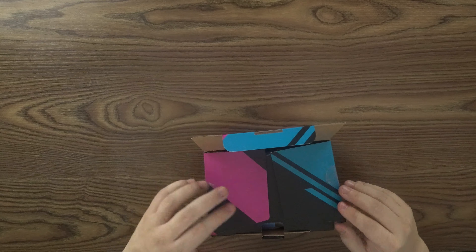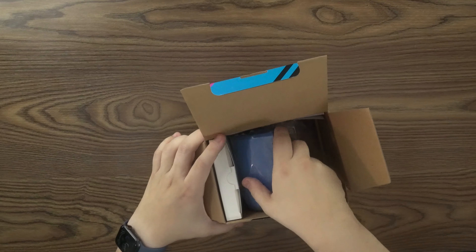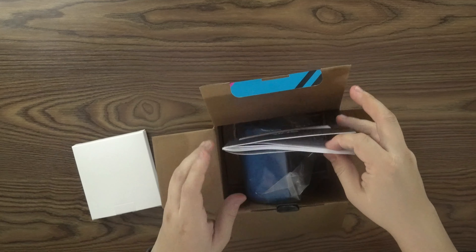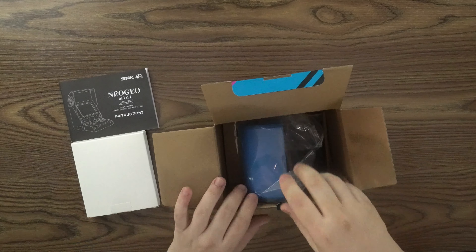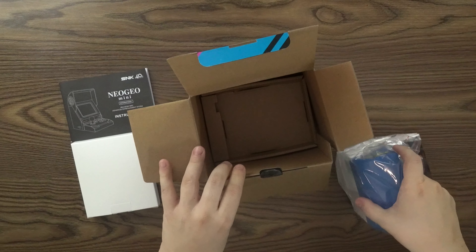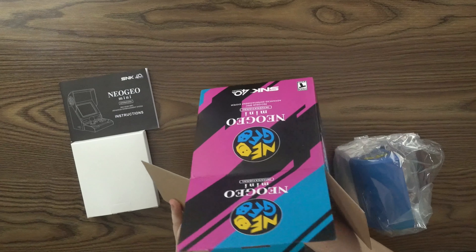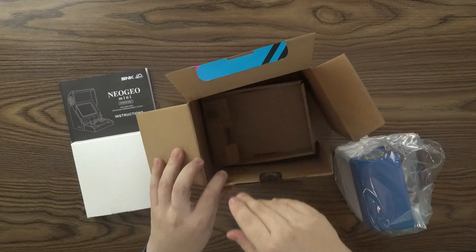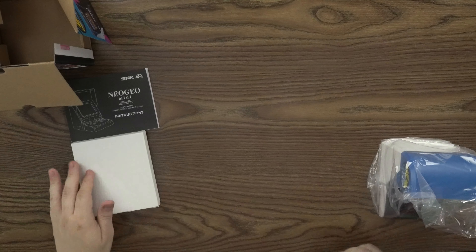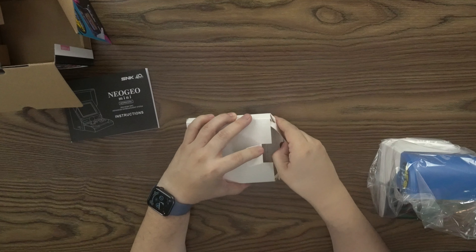The box seems a little flimsy. And what we have in here — we'll put this to the side. Looks like here's the instruction manual, and this little bad boy — here we have some more cardboard in here. Nothing really hidden within the cardboard, so we'll go ahead and put that to the side. We'll open up this box-in-a-box and see what's in here.